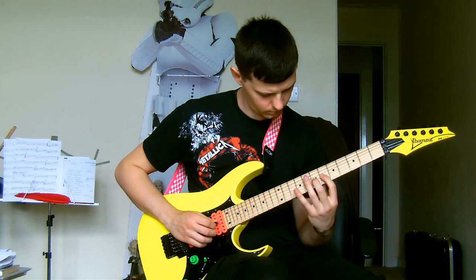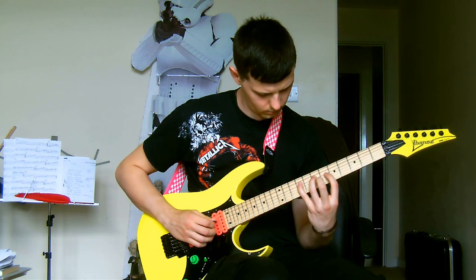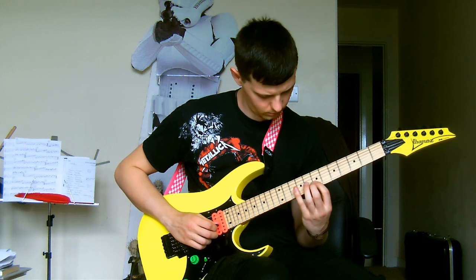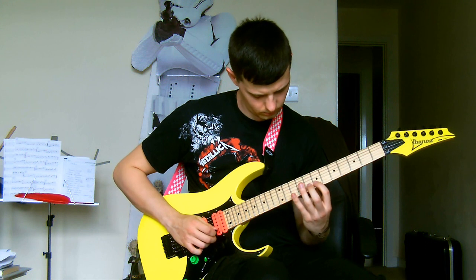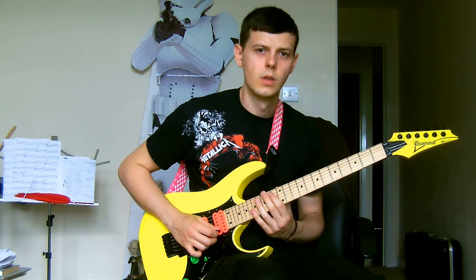So the entire lick slowly. Let's have a look at this lick close up.